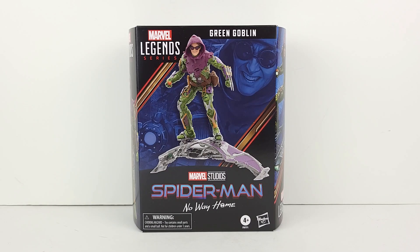Welcome, everyone. Today I have the Marvel Legends Studios' Spider-Man No Way Home Deluxe Green Goblin. I am extremely excited to have this figure in hand today, as I know it's one of the most anticipated figures from the No Way Home line of figures.